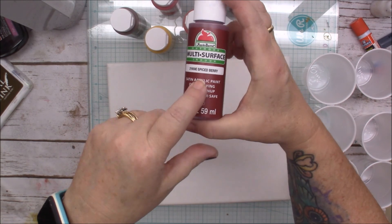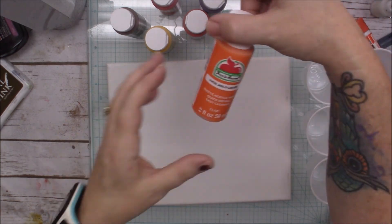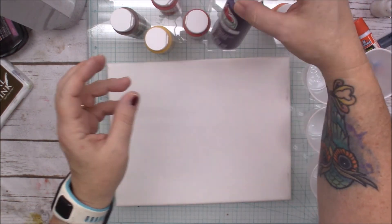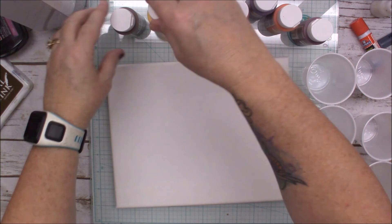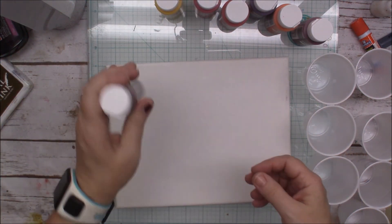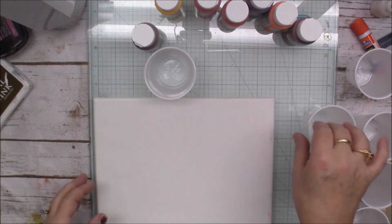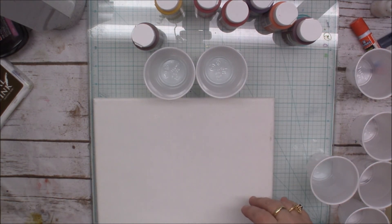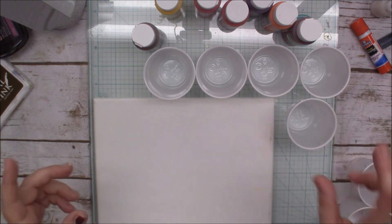I've got the Spice Berry — now this is multi-surface, I did not realize that, but it's 87 cents so still not bad. Then I've got Jack-o-Lantern, Wild Iris, Ripe Tomato, Bright Red, Yellow, and Nutmeg Brown. I thought these were all fall colors because that's what I'm going for. I'm in the fall mindset, even though it's warm here again. Welcome to Georgia.